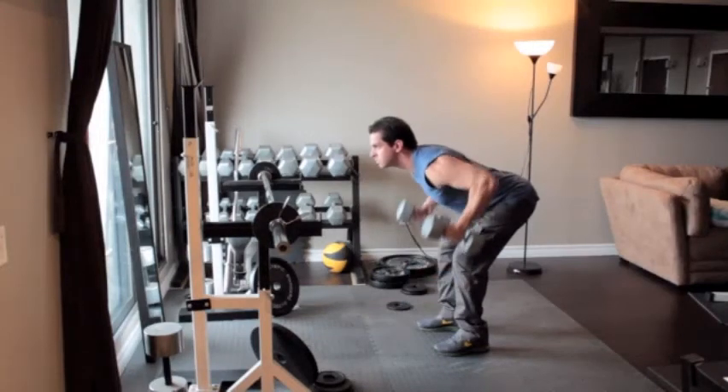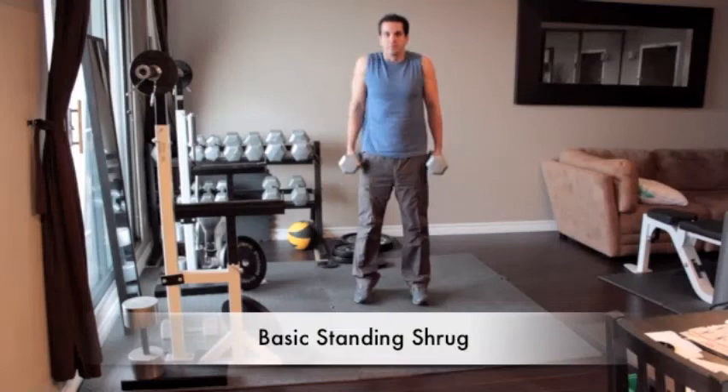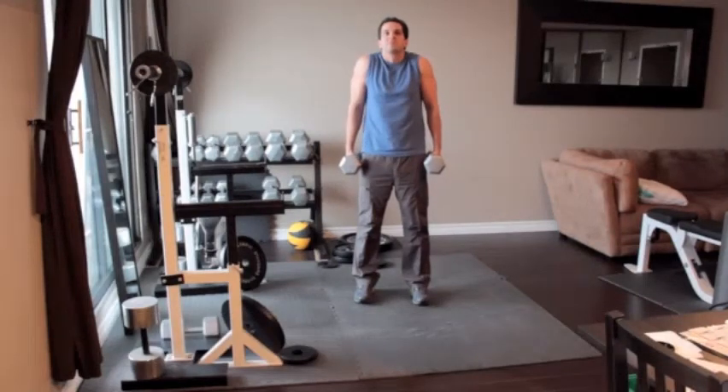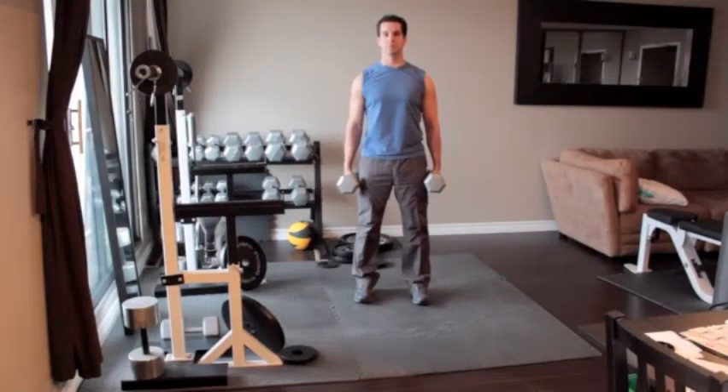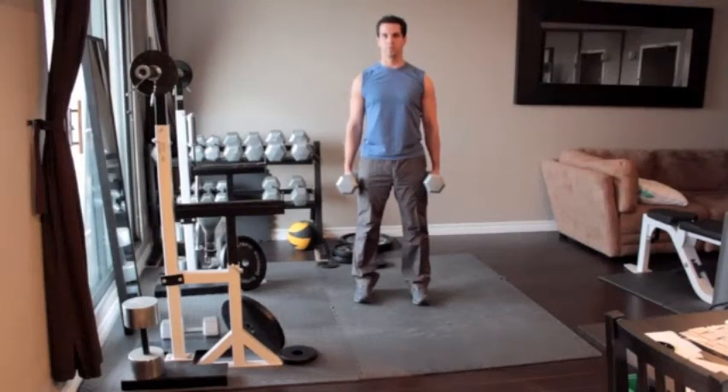Stand straight with a heavy dumbbell in each hand, letting your arms hang down along your sides. Turn the weight so that your palms face in towards each other. With your back straight, slowly lift your shoulders up as high as you can, keeping your arms straight as you go. Pause for one or two seconds at the top of the movement, and then slowly lower your shoulders down as far as possible.